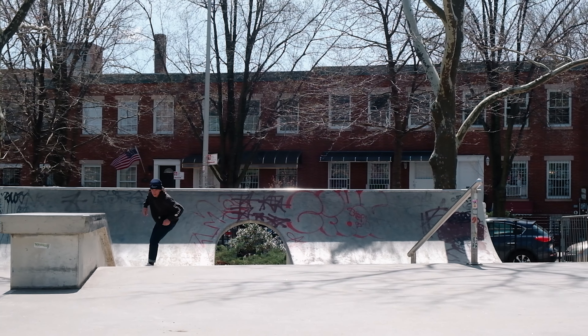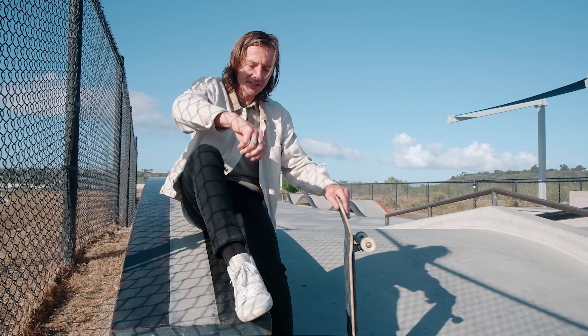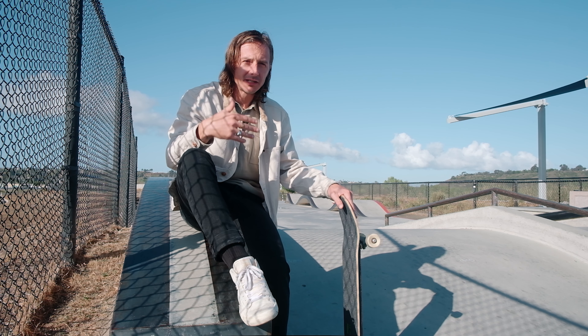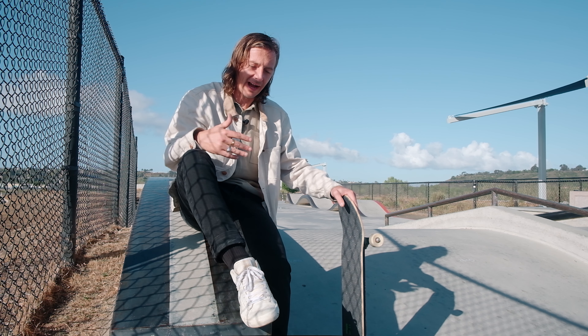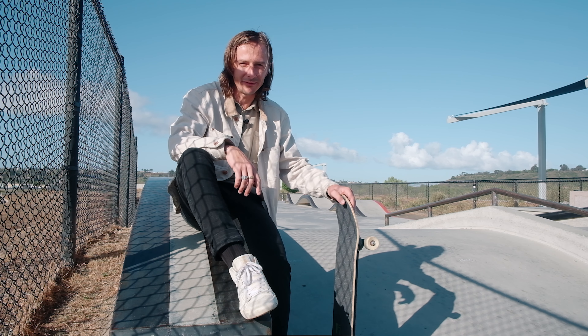Hello beautiful people. In this video, we're gonna be reviewing the new Vans Lizzy Armanto shoe. I've been skating them for about two months now, so I think I have enough experience with the shoe to talk about who they're for, who they're not for, if they're worth the money, and if I would buy them again. Let's jump into the Vans Lizzy Armanto shoe review.